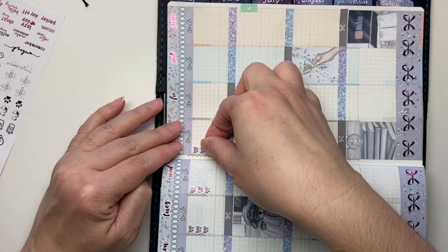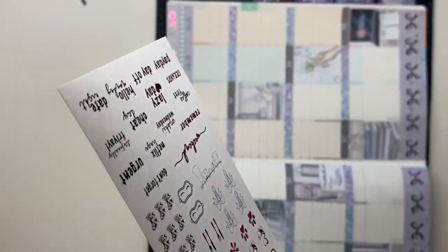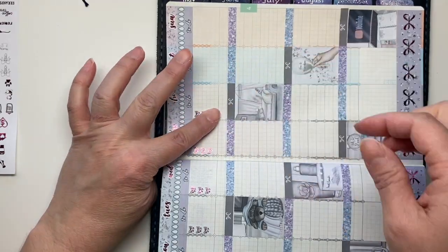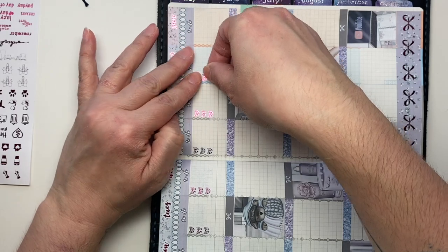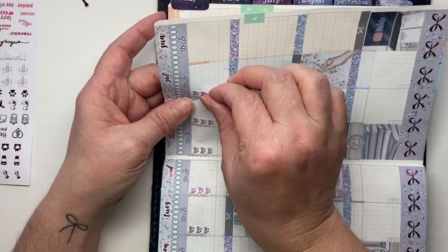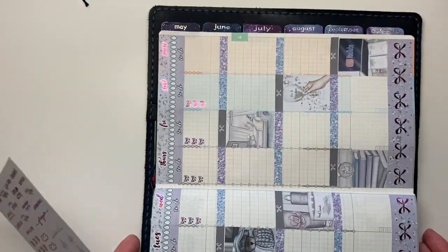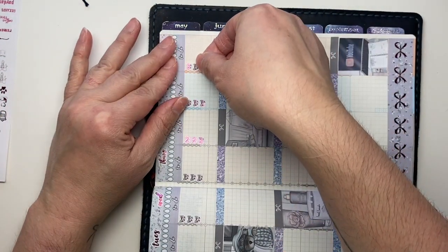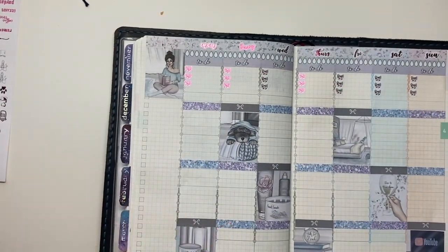I don't have a whole lot to track on my checklist during the day, so these don't always get filled in but I like to have them there just in case. I don't leave the house too much — mostly just to grab groceries or sometimes supplies we need for school, like extra pencils and things like that. When those things arise, I put them on there.